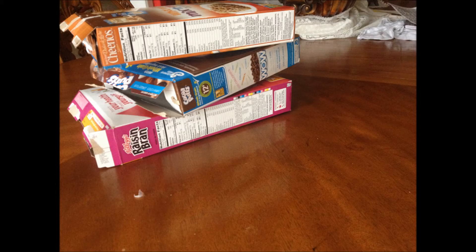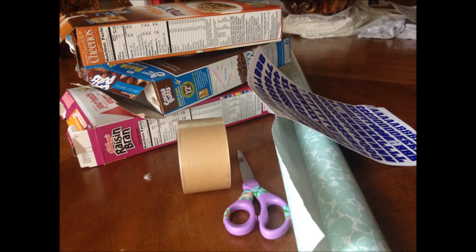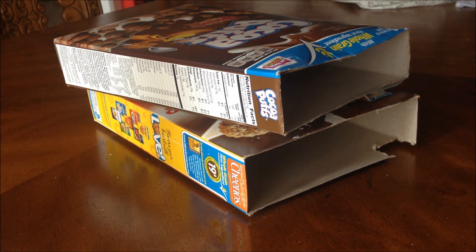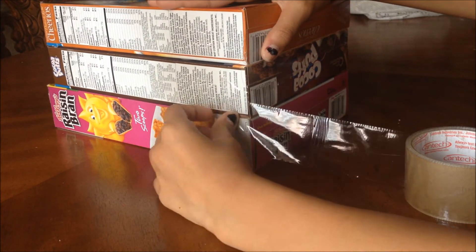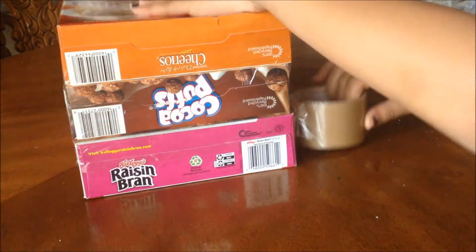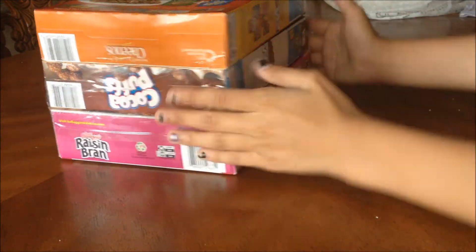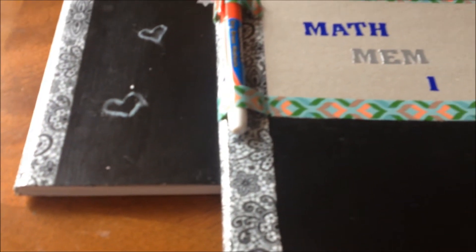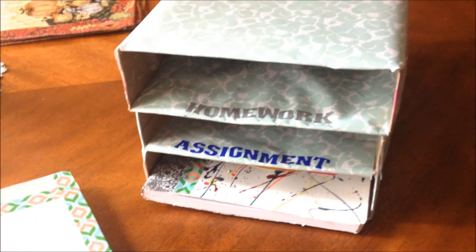For the DIY organization tip, what you need are three cereal boxes, scrapbooking paper or gift wrapping paper — I chose gift wrapping paper — tape, scissors, and letter stickers. First, cut the tabs on the cereal boxes, or you could fold them in and tape them, but I chose to cut mine. Then tape the boxes together so they don't move when you cover them with the paper. My camera died when I was filming this, but here's the finished look. You don't need to do three boxes — you could do four or five. I labeled mine with homework and assignment, and they are so adorable.